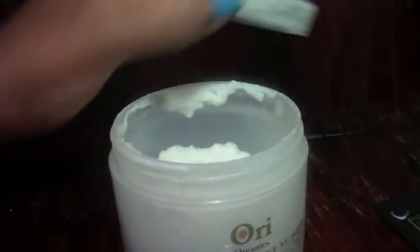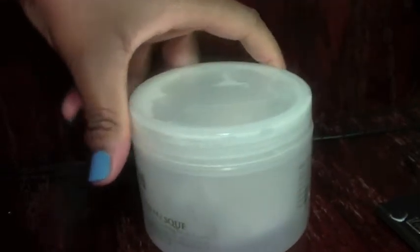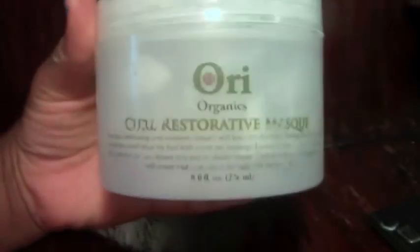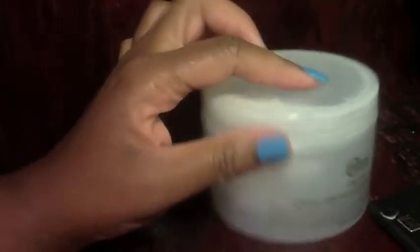So this is Ori Organics. If you've used this product, let me know what you think. Also, I want to mention that going forward I'll start using my text-based blog to showcase slightly different things — not every single product review will be on YouTube. Go to oriorganics.com to see their whole list of products, all reasonably priced, which I do love.